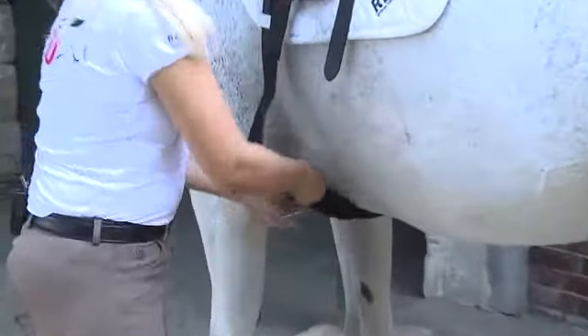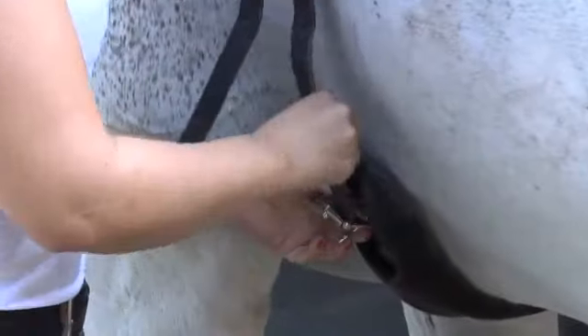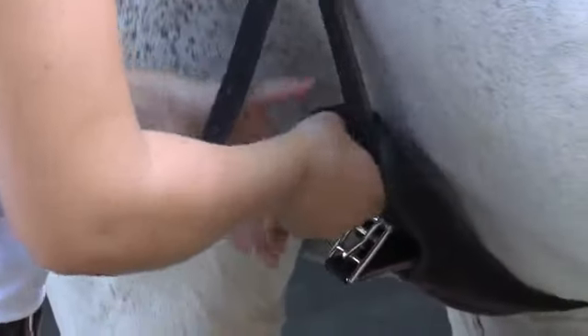When closing the girth, make sure that you are not closing it too tight, because horses tend to balloon a little at the beginning, and we don't want to hurt the horse.